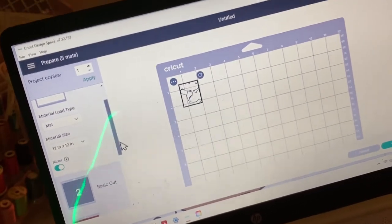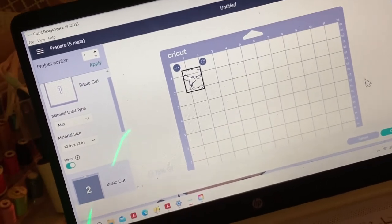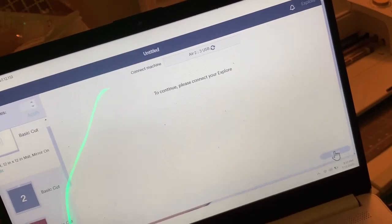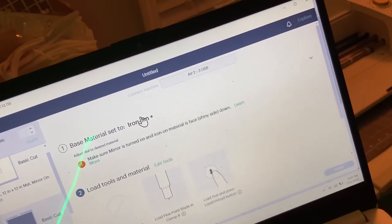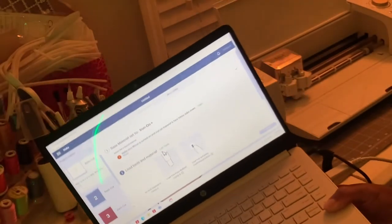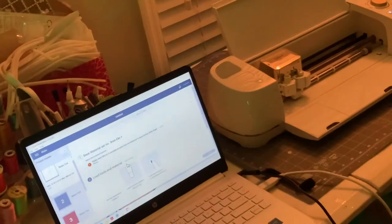Now we're going to go ahead and get all my colors out for my vinyls, and just make sure there are five different pieces. Go ahead and click continue, make sure the settings for the design are on iron-on, and make sure that it is mirrored. I'm going to go ahead and sit my computer down and grab my vinyl and my cutting mat.